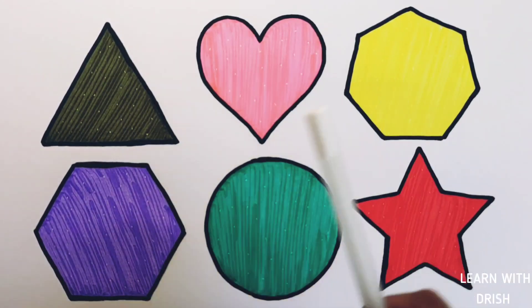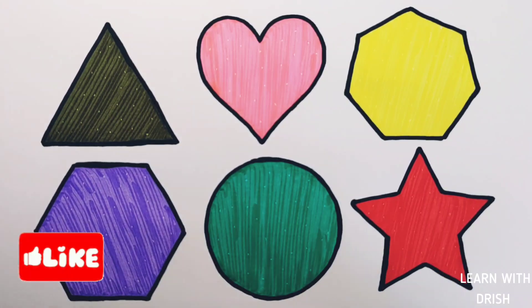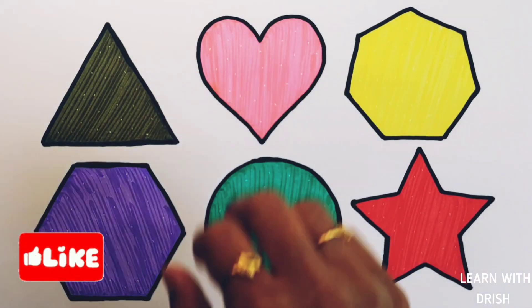Triangle, heart, heptagon, hexagon, circle, star. Thank you so much for watching — don't forget to like and subscribe. See you next video, bye bye!